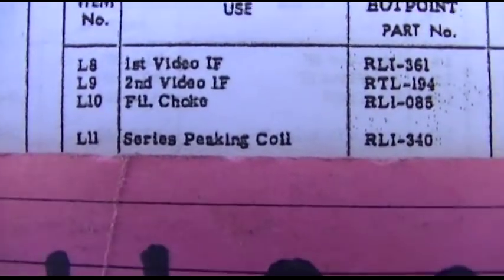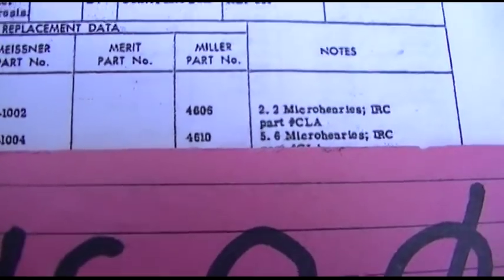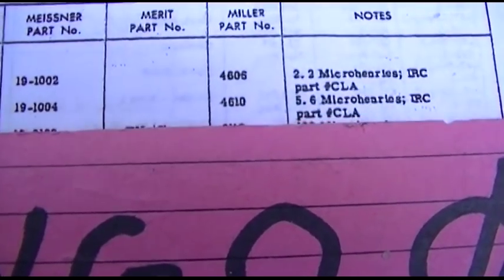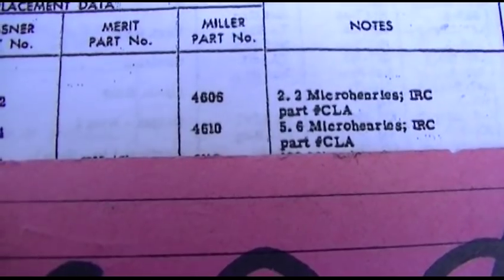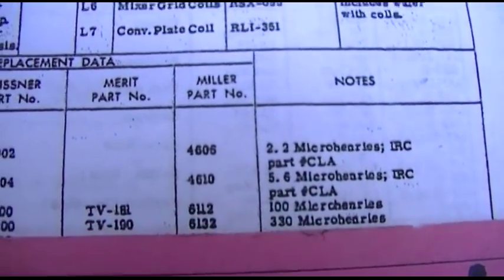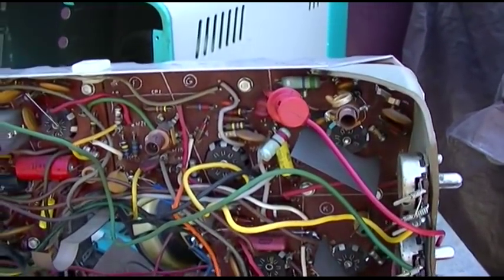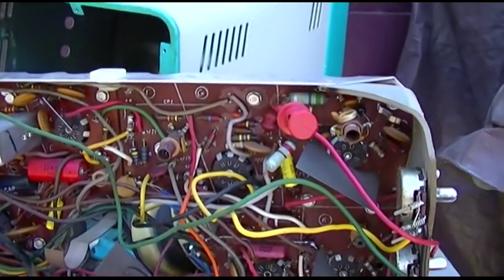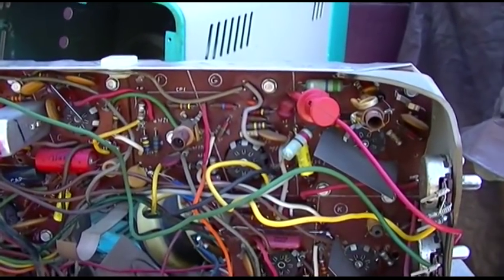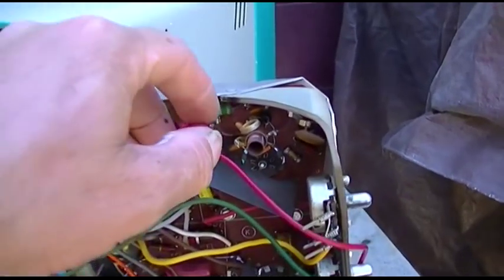Here it is right here — L11, the series peaking coil, specified at 5.6 microhenries. I'm not sure if the diode is bad or not since it measures open in both directions, but I know this video peaking coil right here is wide open.